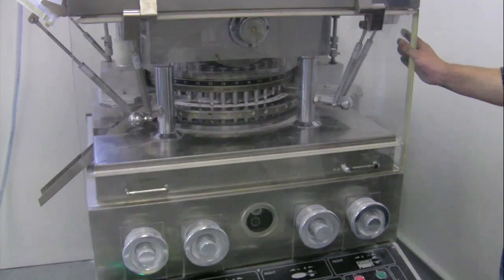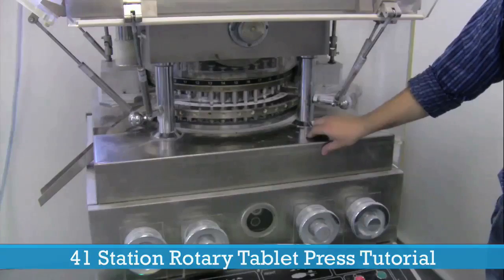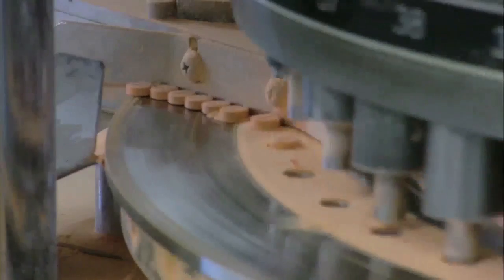Hello and welcome to the LFA introductory video to the 41 station rotary press. The RTP41 has 41 stations which allows it to make between 200 and 250,000 tablets an hour.